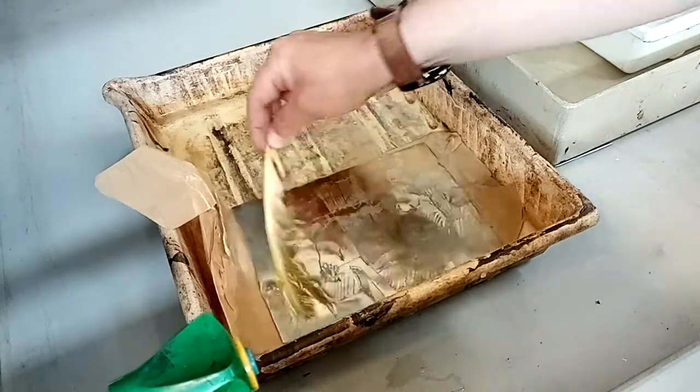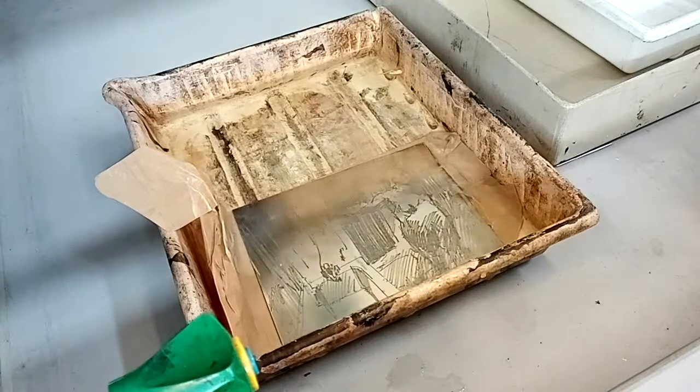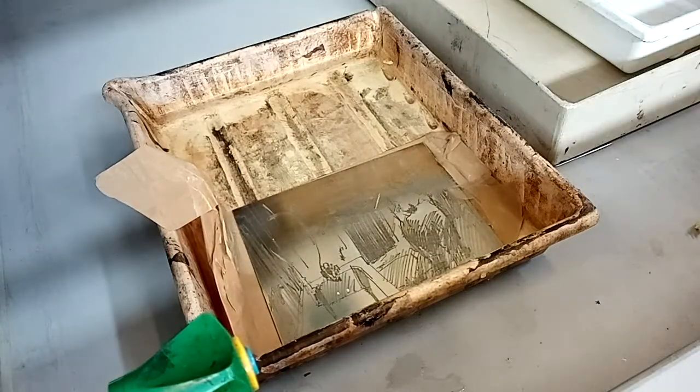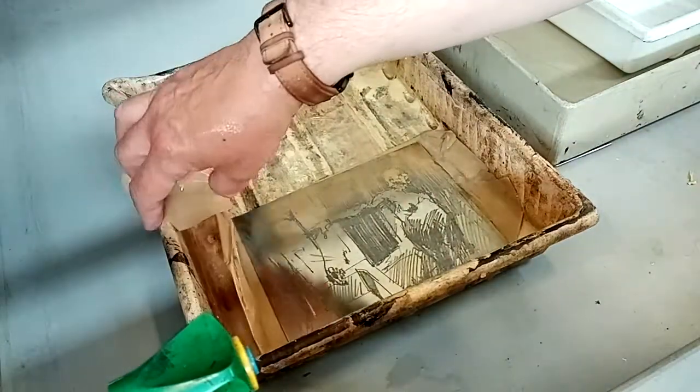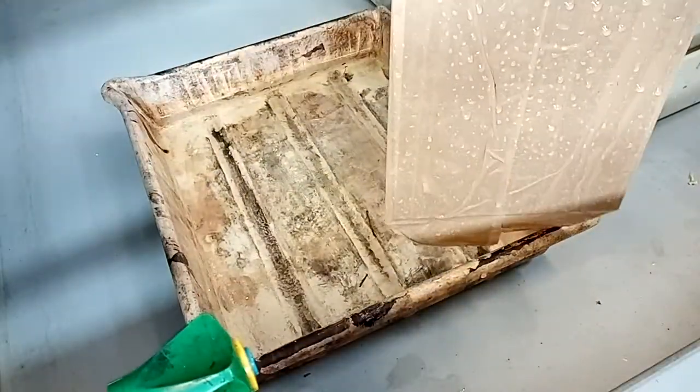A soft ground etching like this will bite relatively fast. The bite we're going to look at here is only a two-minute duration, but you could think about doing a test strip first, testing the strength of the acid as well as the strength of the drawing by doing a strip for different times: a 30 second, a 1 minute, a 2 minute, a 4 minute, etc.